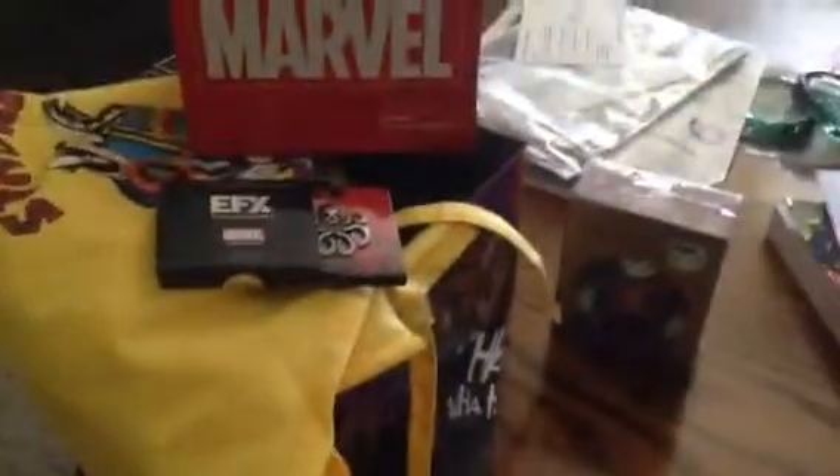Hey guys, this is Brian, beta-resol805. I don't remember my Loot Crate name, or I'd give you it so I could get a discount, but I don't have it on me right now, and maybe next time I'll work on it. Anyways, this is Loot Crate for August, and it's part 3.